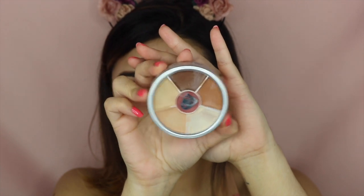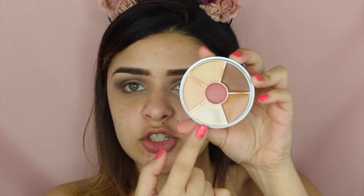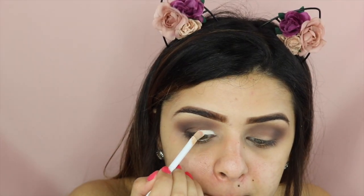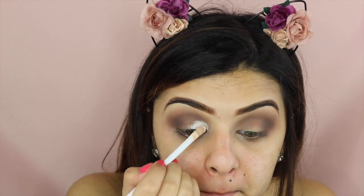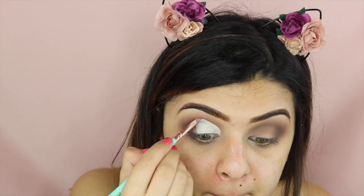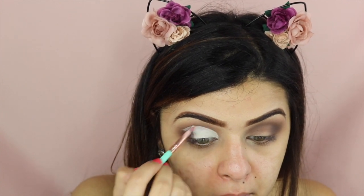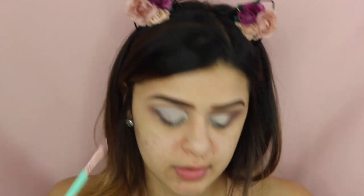Then I'm going to be using this concealer circle from the brand Coraline and this is the color USA. I'm going to be using the lightest shade on the palette. Because of my eye shape, I have to go way higher than you're supposed to, but that's just the way I do it. You don't have to do that necessarily — it's just because of the way my eye is shaped.